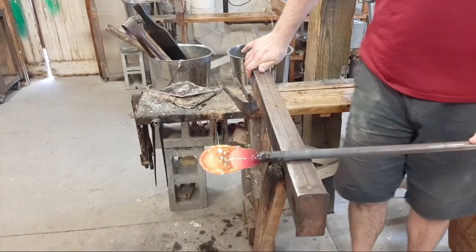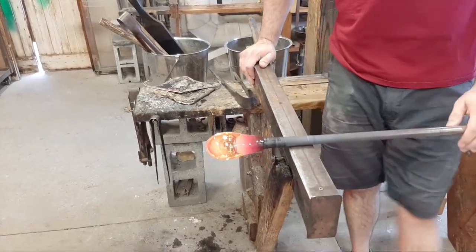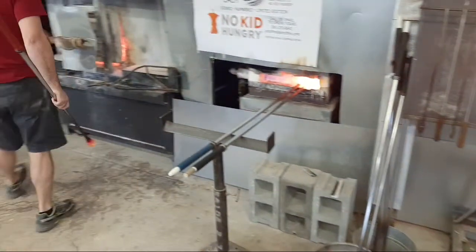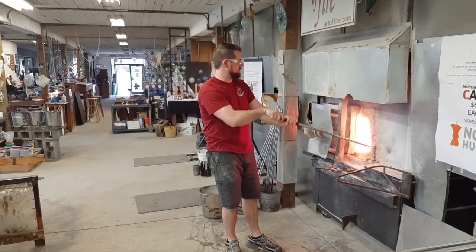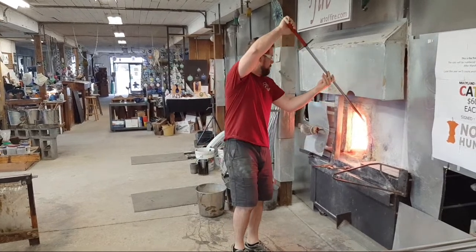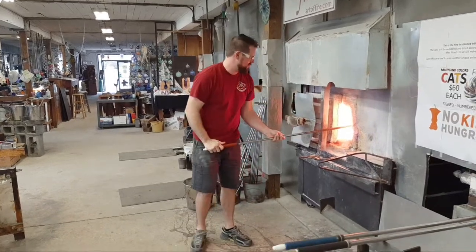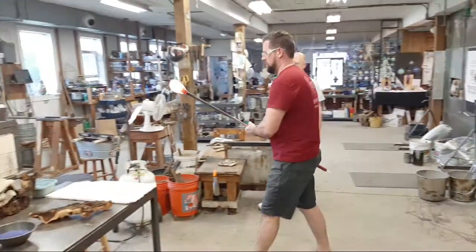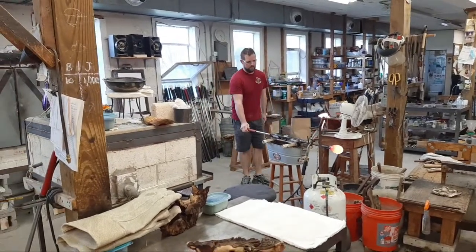This iron only gets hot for about 12 to 14 inches above the point where the glass is. The rest is stainless steel and does not conduct heat all that well. Sometimes if there's a little moisture inside the pipe, it will boil off and make the pipe a little hot to the touch. Josh is taking another gather — glassblowers use multiple gathers based on the size of the vessel they choose to make.